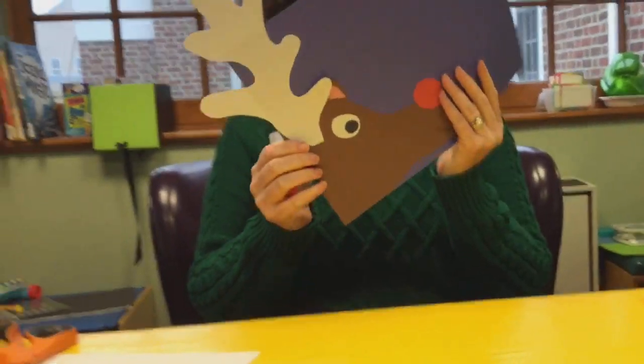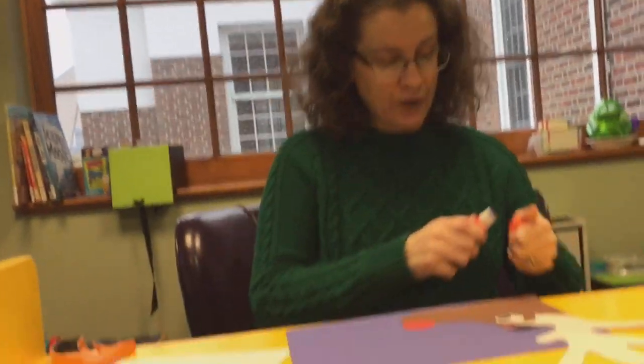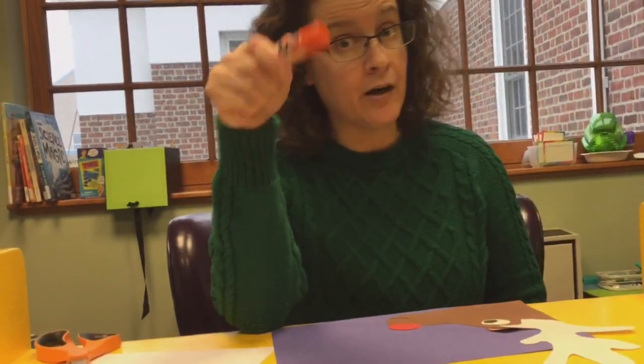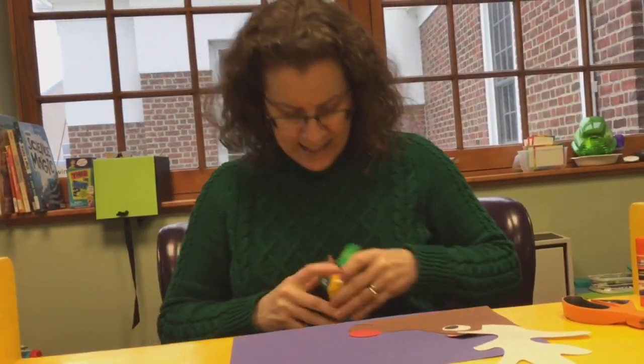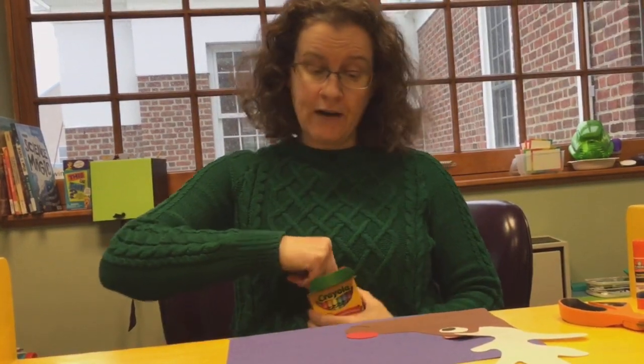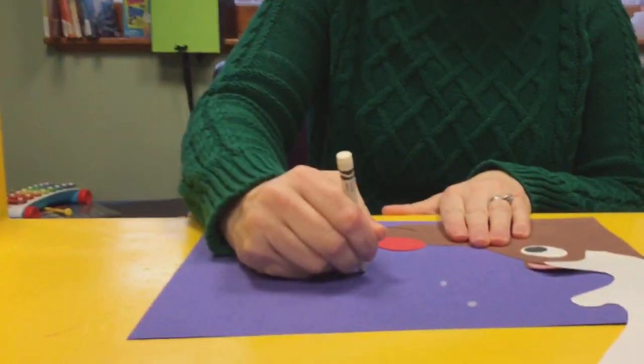Oh, that is so nice! Now — we're done with our glue, so we put the cap back on. We're done with our scissors. We'll put that down and get out our very rarely used white crayon.